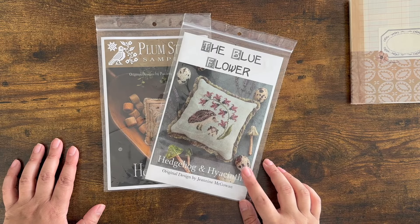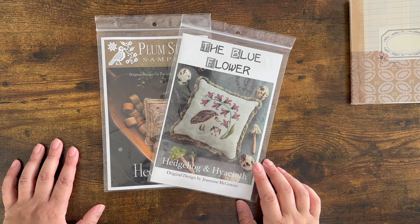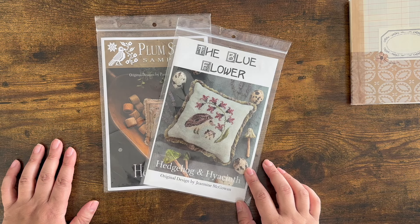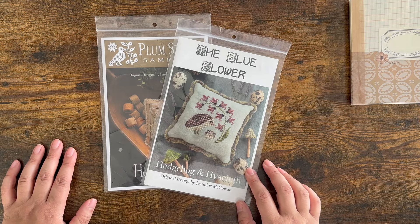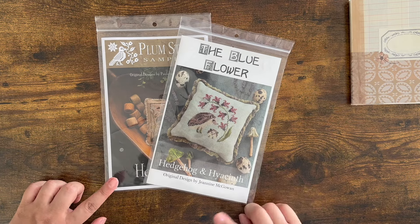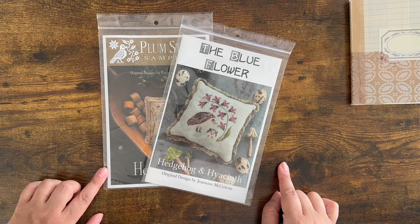Editing Zoe here. I forgot to mention earlier in the video that I wanted to do my first giveaway. I recently hit a hundred subscribers — small potatoes, sure, but it's still exciting — and so I would celebrate by doing my first giveaway. It's going to be these two patterns. I will tell you at the end of the video how to enter.